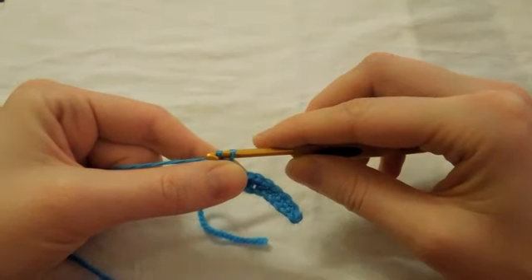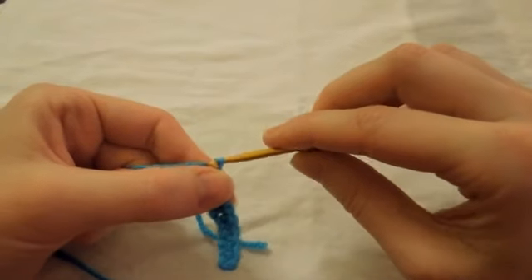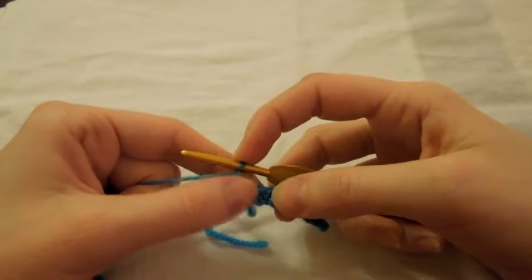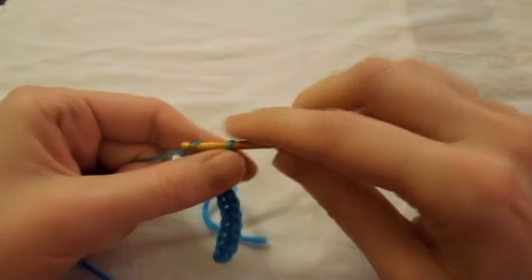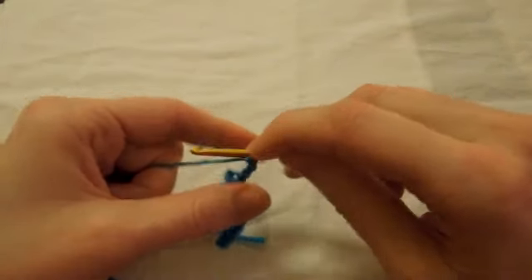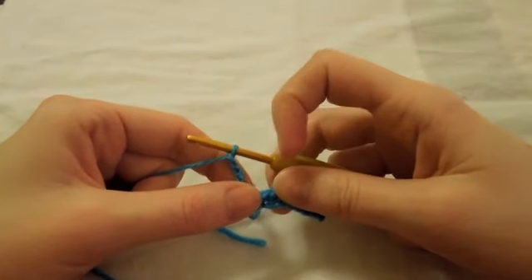We're going to chain five first of all. So that's one, two — now the first two is our first double crochet. And then we're going to chain another three: one, two, three. And they're going to be our chains that create our gap.